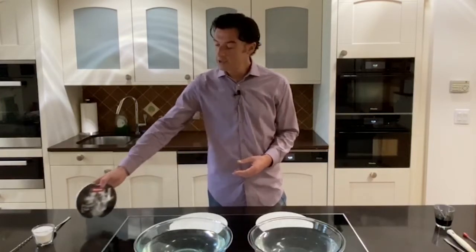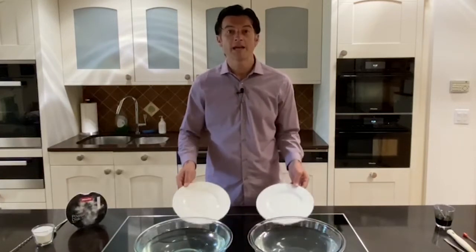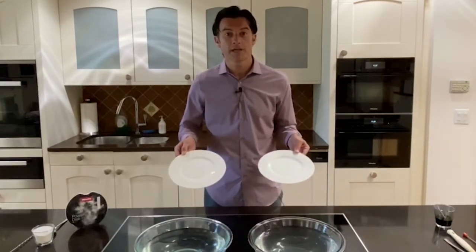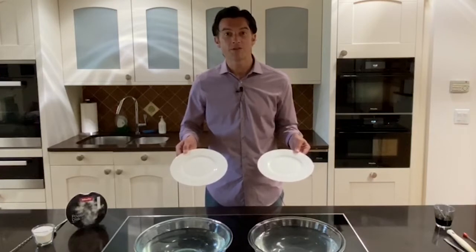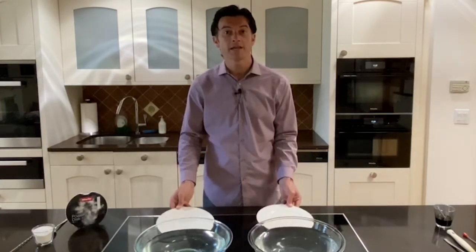For our demonstration today, we're going to take two even amounts of water that have been heated evenly, about 120 degrees. In addition to that, I've applied potato starch to two different plates. We'll then use an indicator so you have an idea of how much potato starch is on there, and ultimately see how well Miele detergent cleans versus a leading competitor.